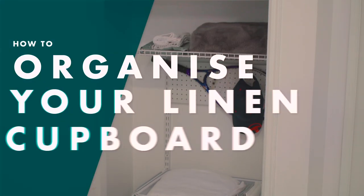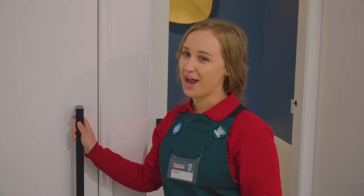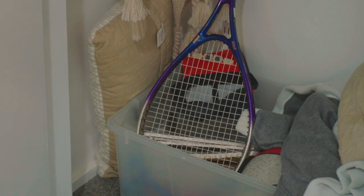I'm Jessie and I'll be showing you how to organize your linen cupboard. This linen cupboard is an absolute mess. I'm almost embarrassed to show you. Everything is just shoved in — it's no wonder this is such a mess. You have no drawers or shelves to put anything. We need to get it organized.